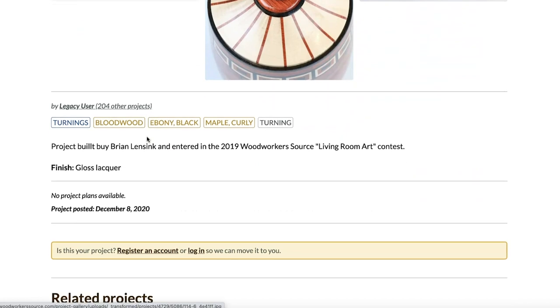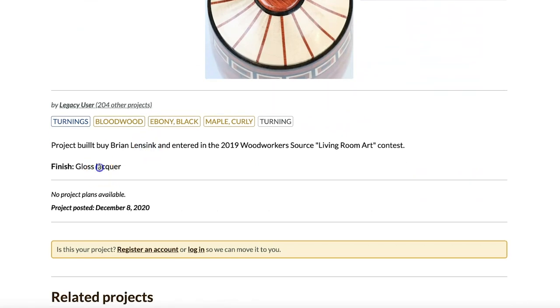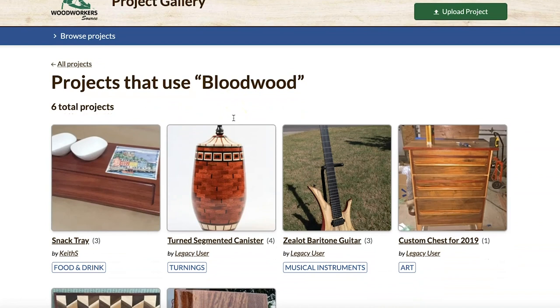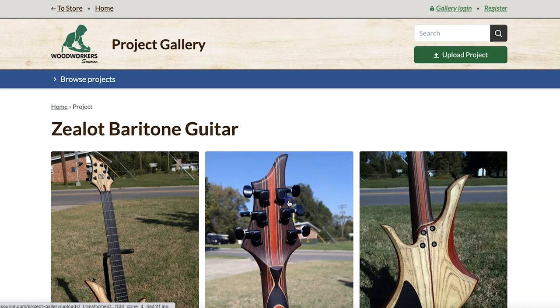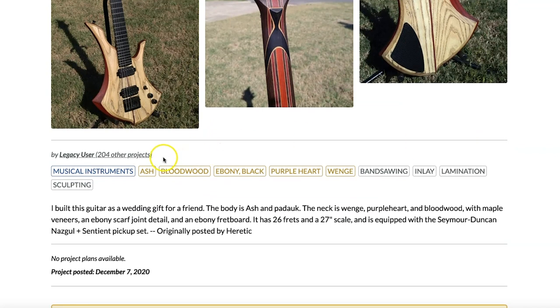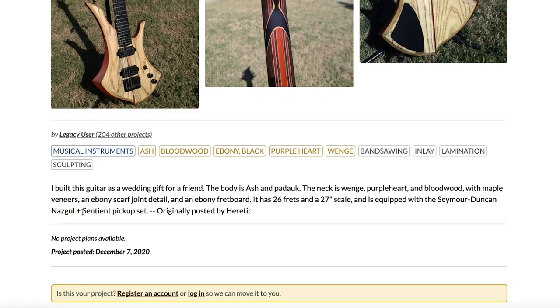Down below you've got your description area. We ask you what finishes you used on your project — we find that to be a pretty important thing to share. You also have tags that apply to the project. For example, if I want to find more projects made out of bloodwood, I can do that. We've got a couple more projects made out of bloodwood, like this guitar. It's got a handful of photos — front, back, close-up of the neck. It goes in the musical instrument category and it's made out of ash, bloodwood, ebony, purple heart, and wenge. Techniques used include bandsawing, inlay, lamination, and sculpting.